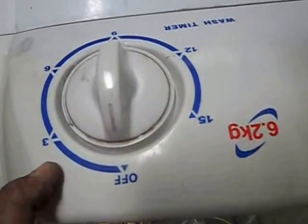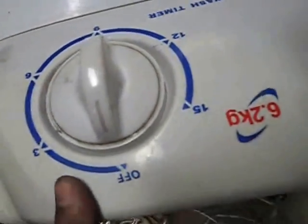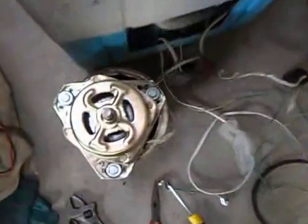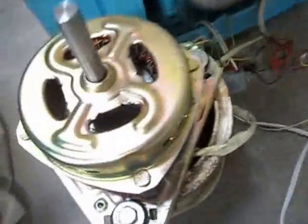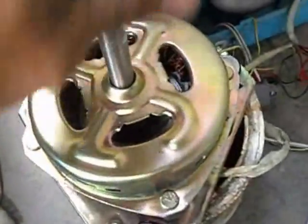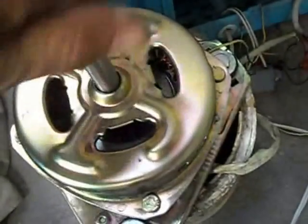We will try to give it a twist so that the motor will run. See, the motor is moving but doesn't do anything. We will check what was causing the problem — the motor is hard to spin.